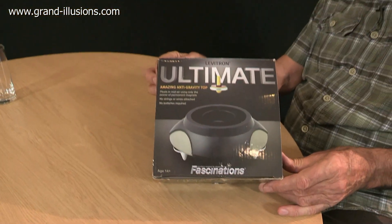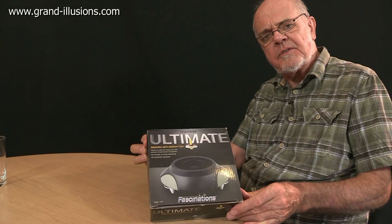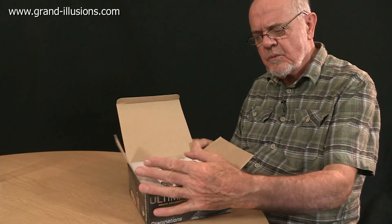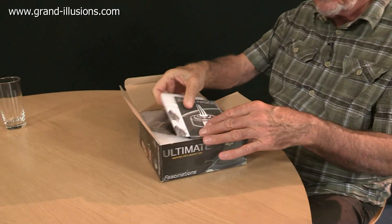The Levitron Ultimate. It's a lovely beast this, but a tricky one to master. So a few people have asked us how do you go about it? This is my way of showing how to make the Levitron Ultimate work. It really works for any of the Levitron series.